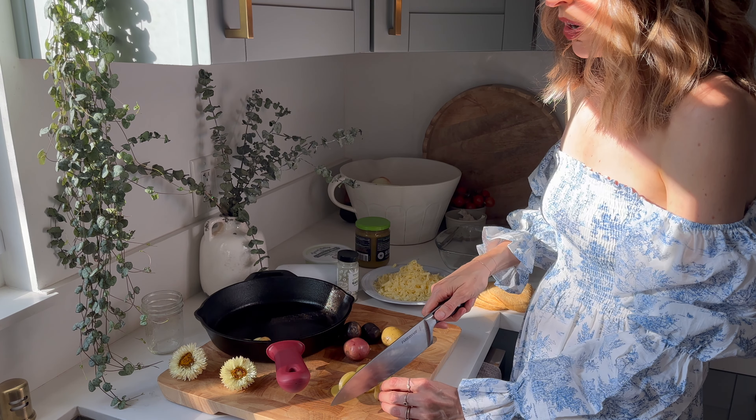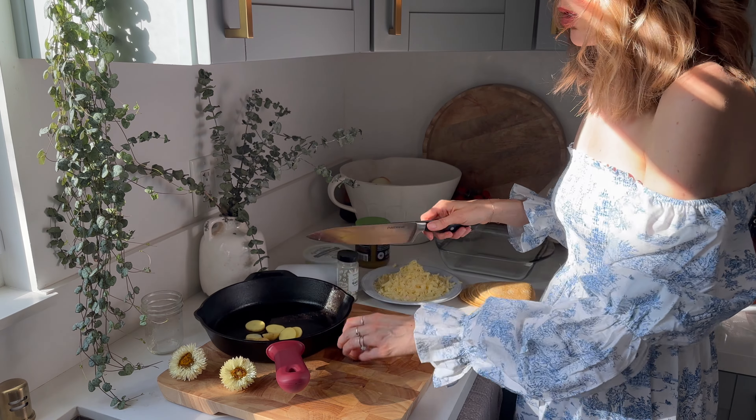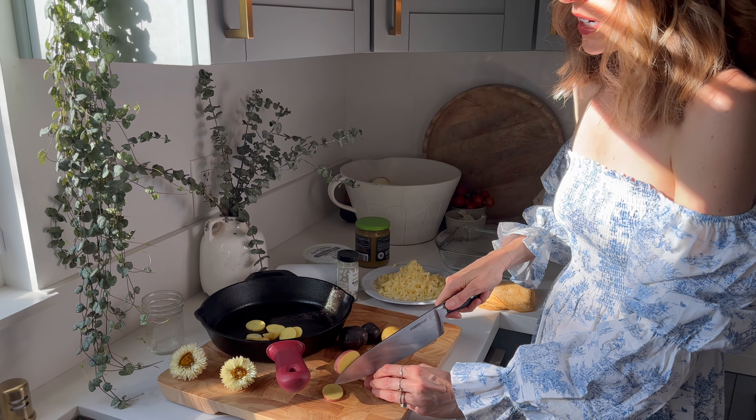Make sure you already have your beans cooked — soaked and cooked. And then if you want to do this step ahead of time, you could cook all of the meat and potatoes separately, and then the next day just assemble. But we're going to do this together.